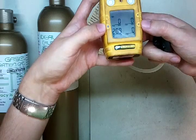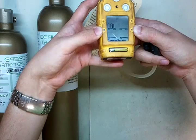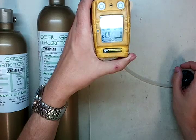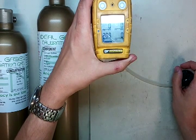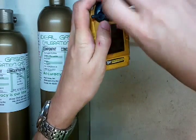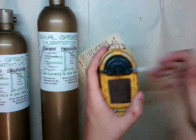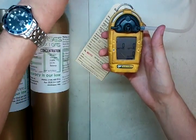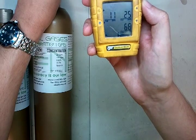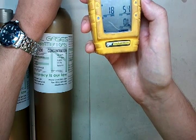First, press and hold the two buttons here at the bottom. It puts it into cal mode, and it's going to go through an auto zero procedure. When it's done, it's going to pop up and show us the calibration window. Screw the cal cap on, got everything connected, now turn your gas on — watch the LEL value. See how high it's jumping? It's in the lower right-hand corner — and boom, overrange.